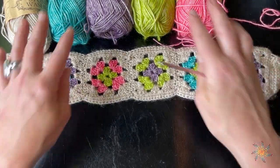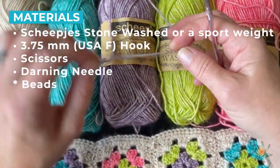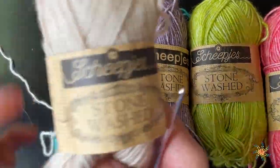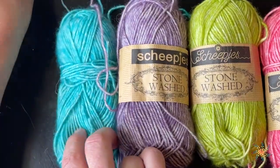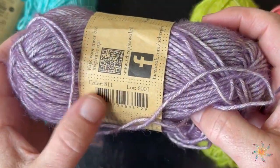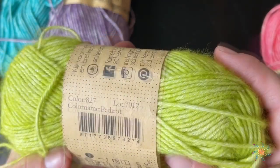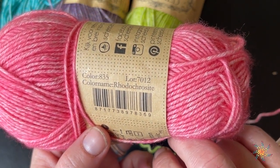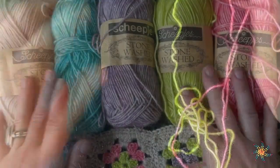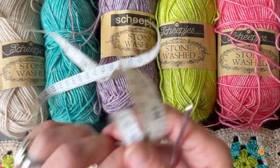What you'll need for this tutorial: I used five different colors of yarn. I'm using a sport weight yarn — it's really thin. The white color is called Axonite, color 831. There's turquoise, and deep amethyst, color 811. Color 827 is Peridot. All these colors will be listed on the blog. You'll also need a 3.75 millimeter crochet hook and scissors, since you change colors a lot.